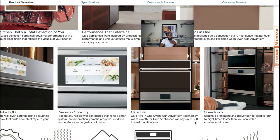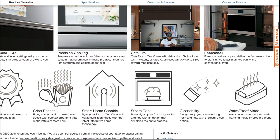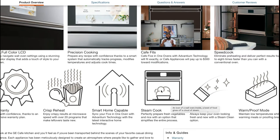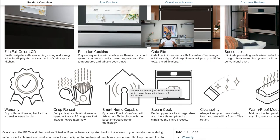It has steam cooking, smart home capability — you can sync your five-in-one oven with Advantium technology with the latest integrated home technology. One of my favorite things is crisp reheat. Whether you're getting french fries, chicken from Wawa's or Royal Farms — when you reheat in the microwave it's never the same. But this one helps with crisp reheat: enjoy crispy results at microwave speed with over 20 programs that make leftovers taste new. Loving it.